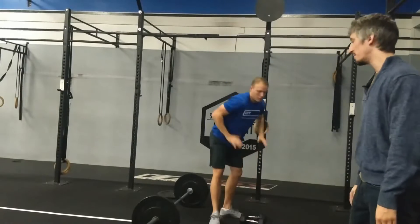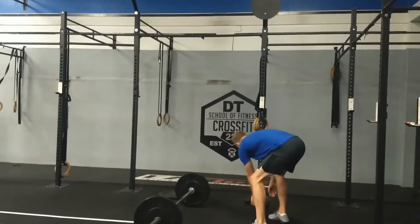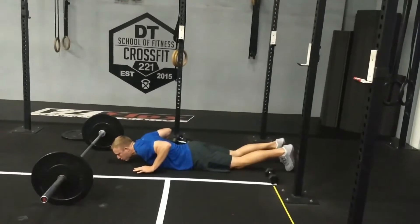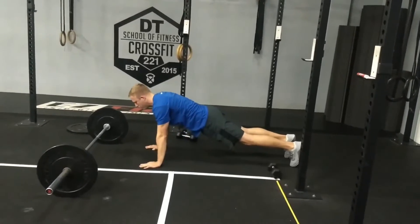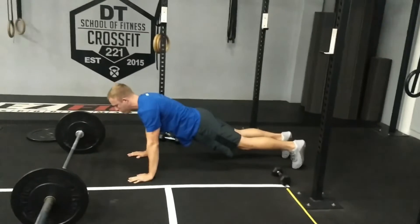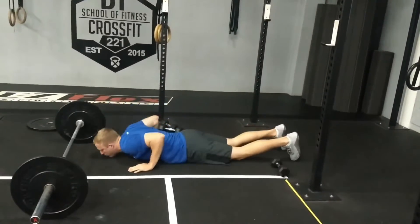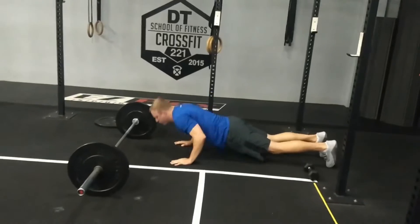The next movement is hand release push-ups. Everything is touching the floor, hands come off, and all the way locked at the top — everything is stacked. Things that will get you a no rep: not removing your hands from the floor all the way, and not locking out at the top.